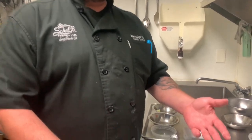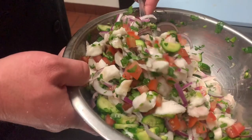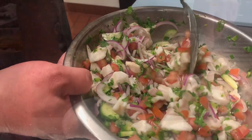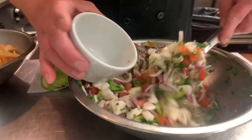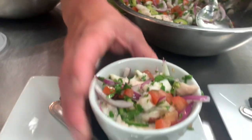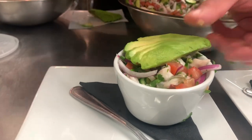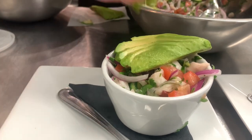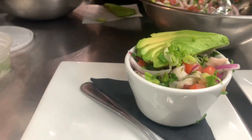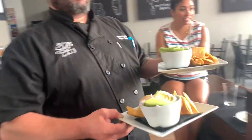So from there, we'll put this in the refrigerator, pull it out, and serve it up.